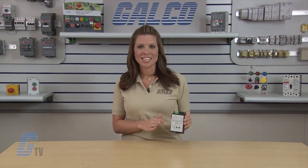Sola HD's SCP Series Switching Power Supplies, along with thousands of other products and services, are available at galco.com.